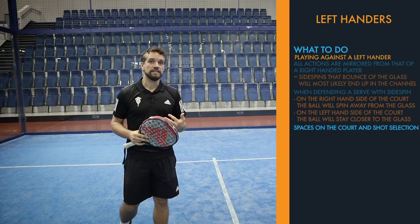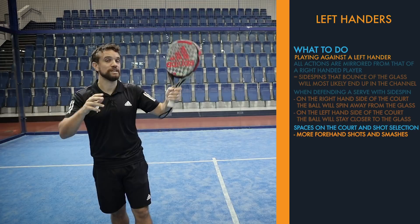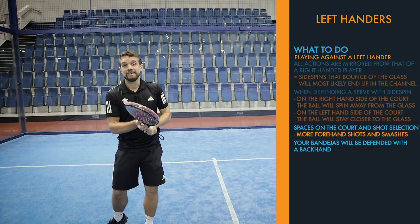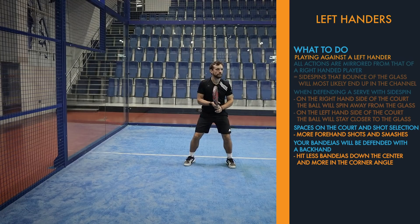Also think about the spaces on the court and the shots they're going to hit. Previously, a ball down one side would be to the backhand of the right court player, whereas now the middle zone will be both forehands — both forehand volleys or smashes from the front. Also, if you're hitting your bandeja from the right side cross-court, they're now defending with the backhand after the fence and glass, so you might decide to hit fewer bandejas down the center and more into that angle to force them onto the backhand.